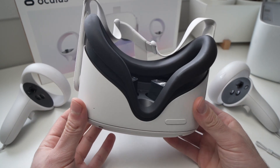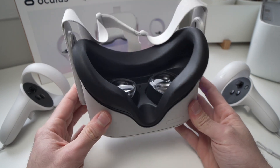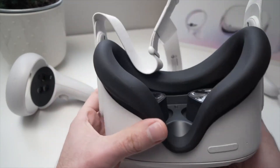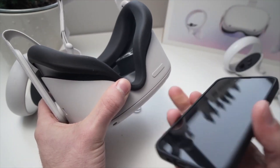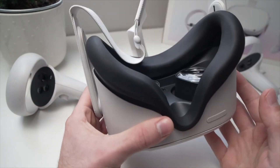If nothing helped and you want to factory reset your device, here is how you do it. I have two methods for you: one that can be done directly on the Oculus Quest, and another if you want to use your smartphone that is connected to your Oculus. Let's start with the first method.